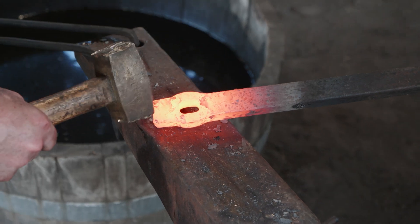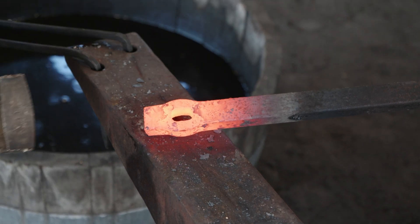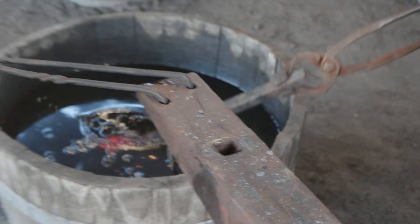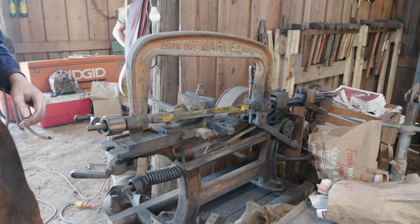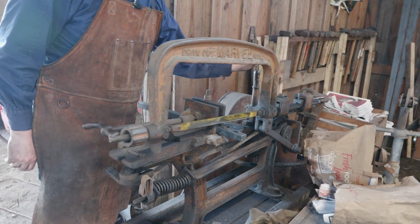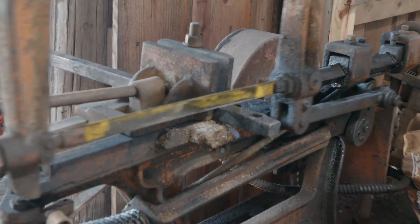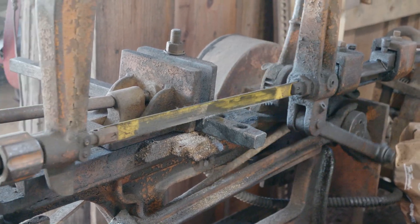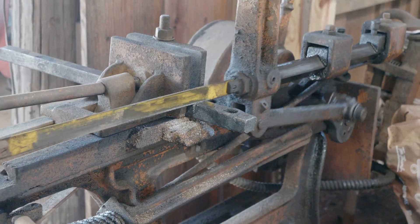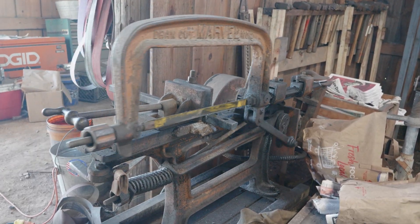We've got enough material here to draw this out a little bit. We may actually drill our hole through this side and cut this back even a little bit further so that we've got a handle on it. Let's go ahead and quench it - I'm going to take it back to the saw and cut it off and we'll start working it. We'll be using our Marvel draw-cut saw here - an absolute beauty of a machine. Obviously we could do this on the hot cut, but we have this marvelous 1908 invention to help us out, so why not take advantage of it?